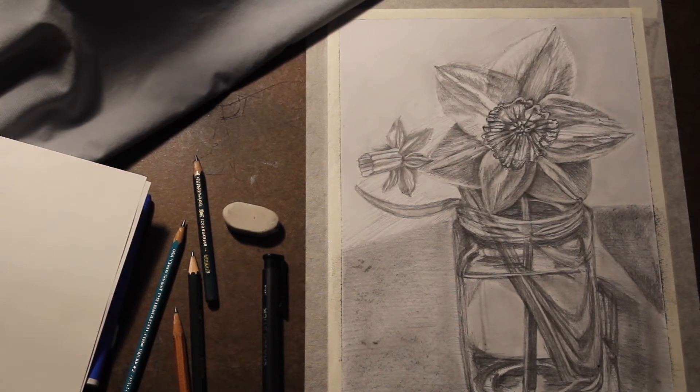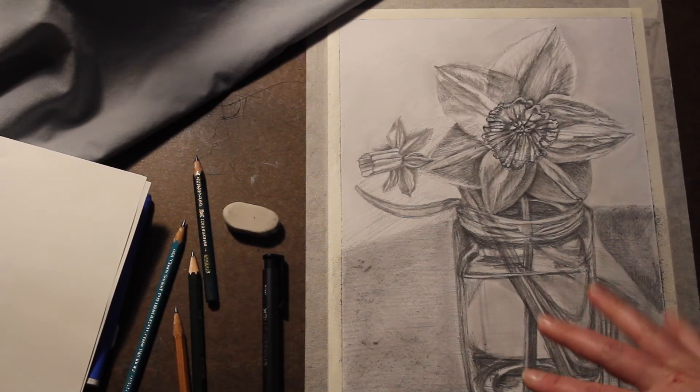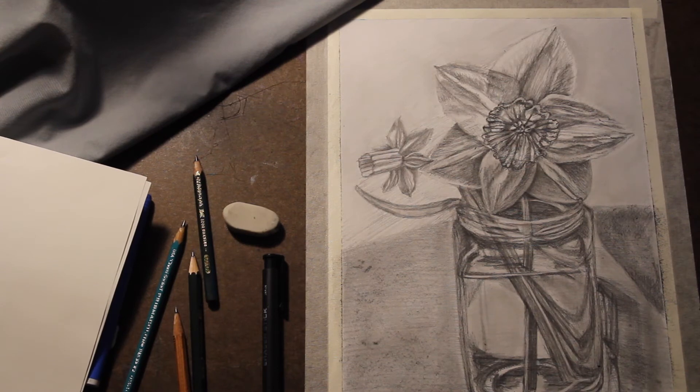When you're done, keep it really safe and protected — put a nice sheet of scrap paper over top of it. If you happen to have workable fixative at home, you can take it outside and give it a little spray. But if not, that's okay — just keep a sheet of paper over top and store it in a safe place.